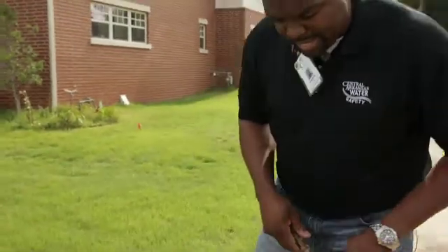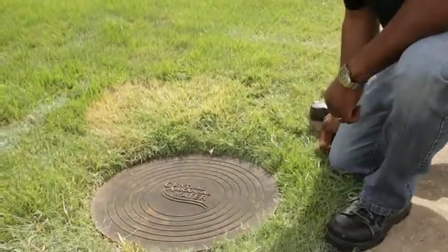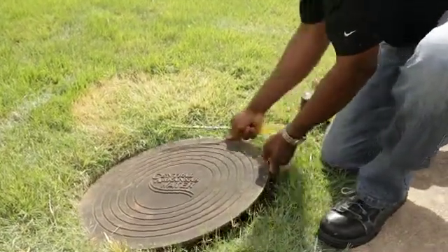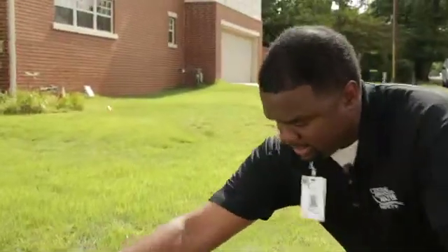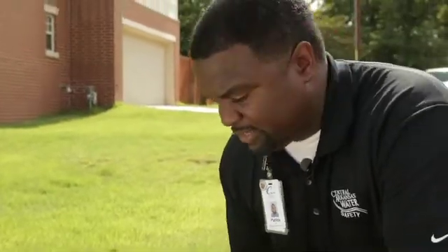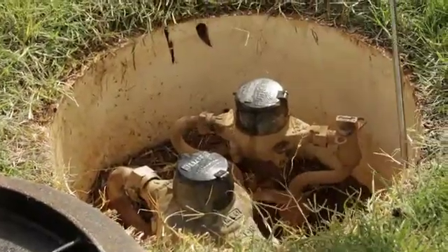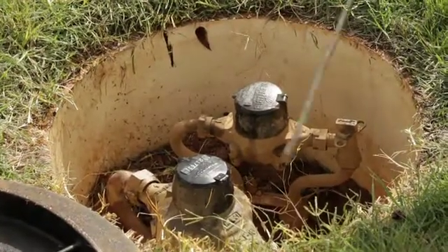In this particular area we've found a water meter, and one of the first things you want to do is have a screwdriver or something to take off your meter lid. Because you sometimes have spiders, bugs, and different things in your box, it's always a good idea to take your screwdriver and go around to make sure there are no spider webs or anything in the way.